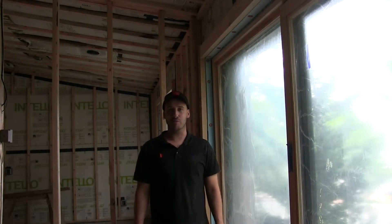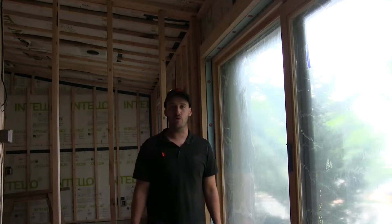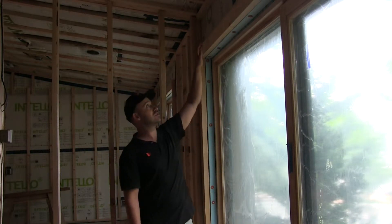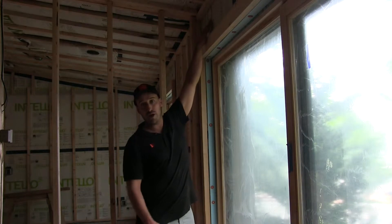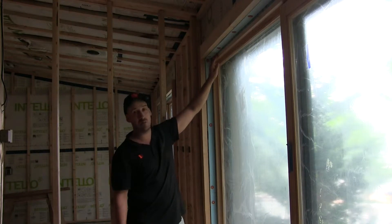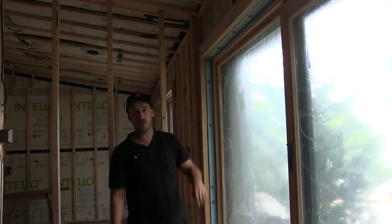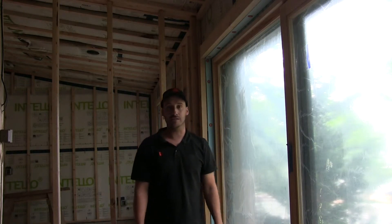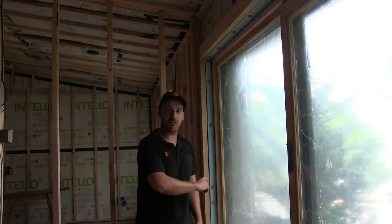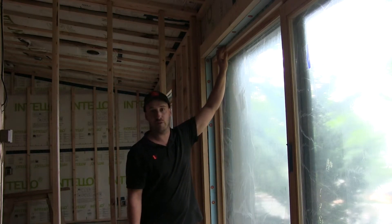With our window installation complete, a key characteristic is how we make sure the windows are properly sealed to our air barrier system. We have our air barrier membrane everywhere in the house and we've connected it with a piece of tape directly to the frame. This makes our air barrier continuous around all of our windows and keeps them nice and tight — we're not relying on spray foam but on a very high performing tape.